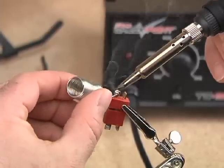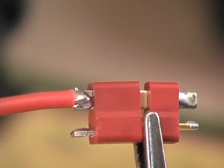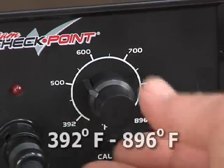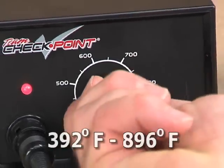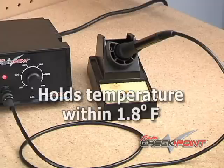The TC950 is designed to deliver years of reliable service with a heavy-duty ceramic element and 60 watts of power. It heats up quickly to the temperature you select, within a range of 392 to 896 degrees Fahrenheit, and it stays within 1.8 degrees of that setting when not in use.